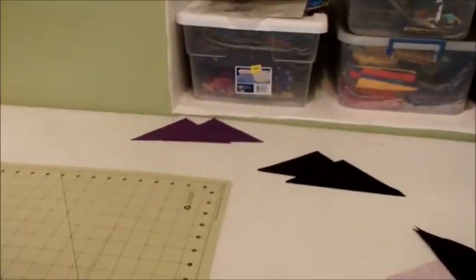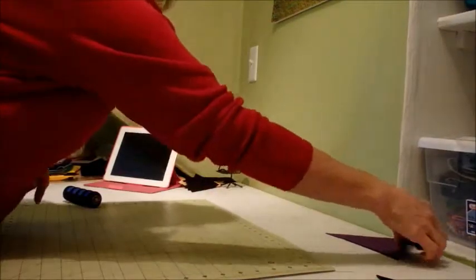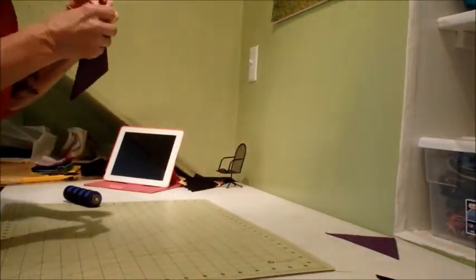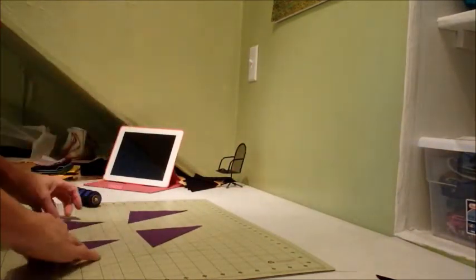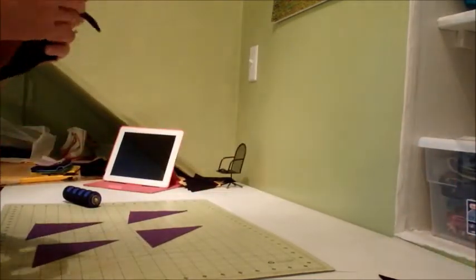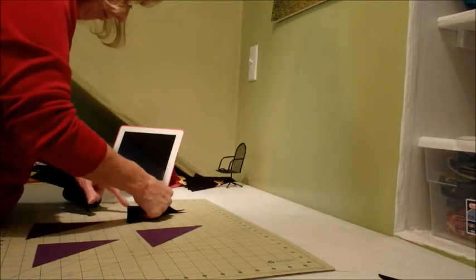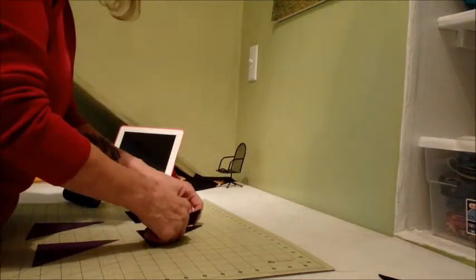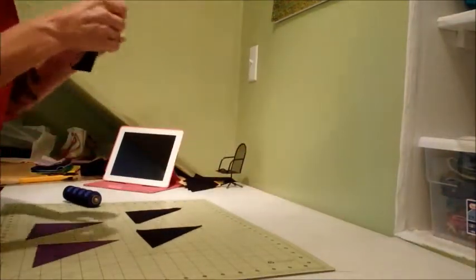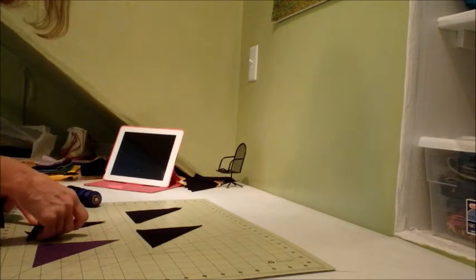We've got just four more squares to do. We shall put those together — two, three, four. Two, three, four.